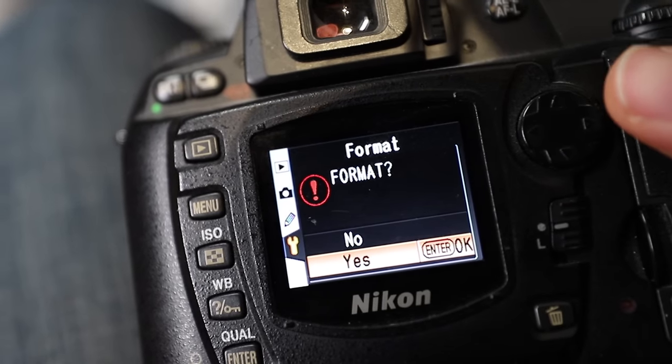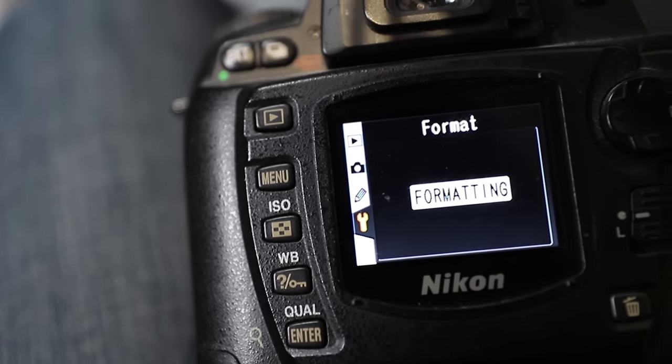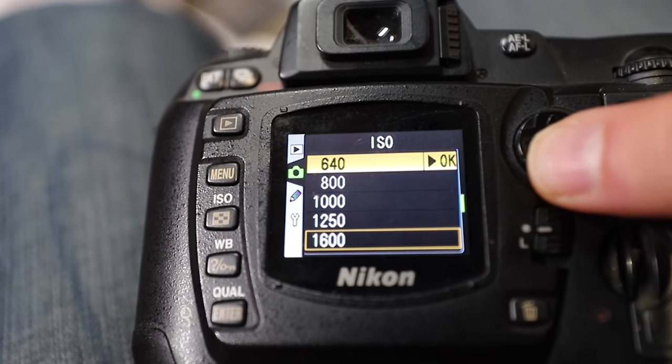All right, formatting the card. Let's go to the top and see how many — yeah, I was off. It's 179 RAW files. That's not bad considering a roll of film was 36. And any guesses where this camera maxes out in terms of ISO? Here it is: 1600. That's right, 1600 ISO to shoot a concert.